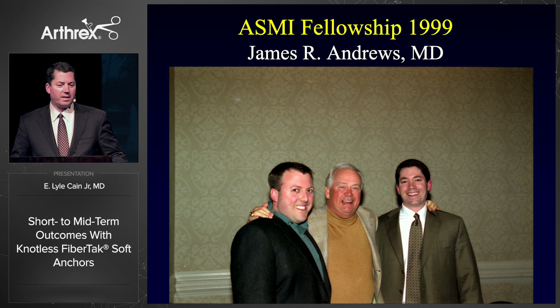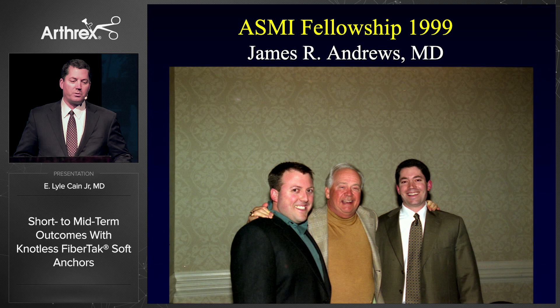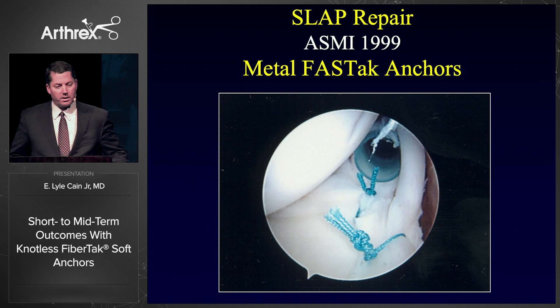I was a fellow with Jim Andrews in 1999 — it's hard to believe it's been 20-plus years ago. That's Jeff Dugas on the left, my partner in crime; we were fellows together and partners together. What you don't realize is that in 1999, Jim Andrews did all of his labral repairs open. He very rarely did arthroscopic techniques. The only arthroscopic labral repairs we did in 1999 were SLAP repairs.